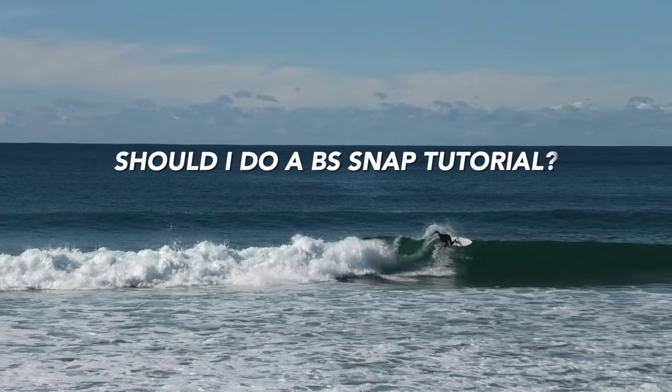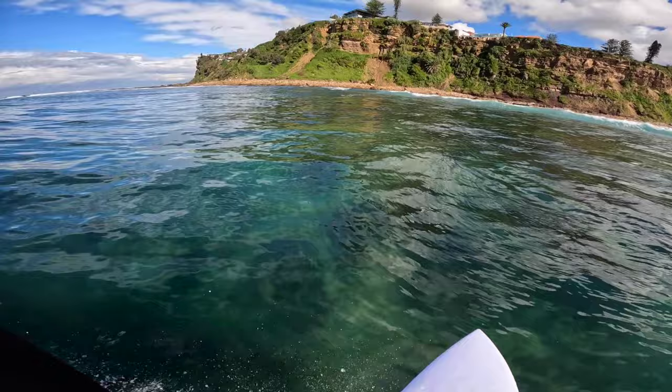Let me know if you guys want to see a backside snap tutorial and please let me know if you found this helpful. That's a wrap — now you know how to do a frontside snap. I really hope you enjoyed this thorough breakdown, let me know what tutorial you want to see next. If you did make it to the end, leave a comment saying "frothing" just so we can confuse everyone else. Thank you so much, keep frothing guys and I'll catch you on the next one.